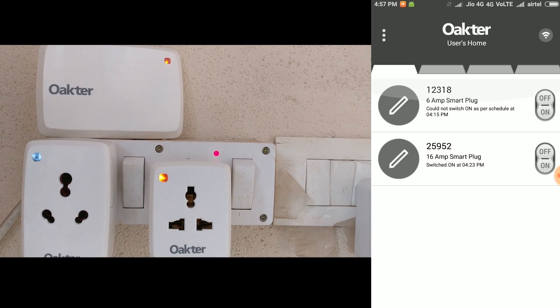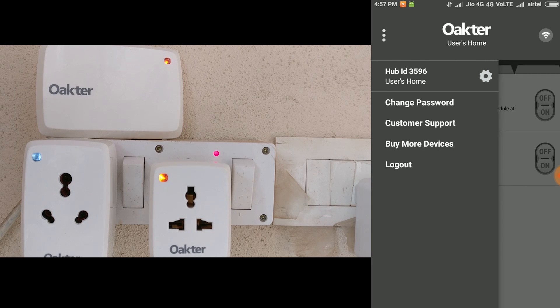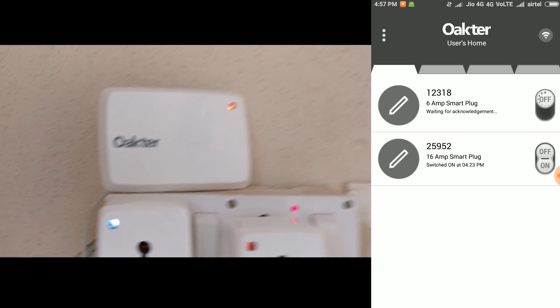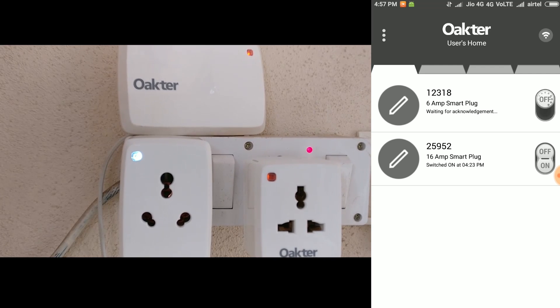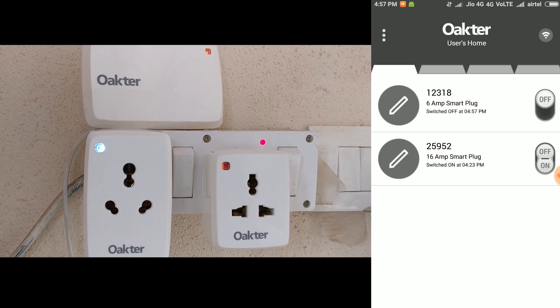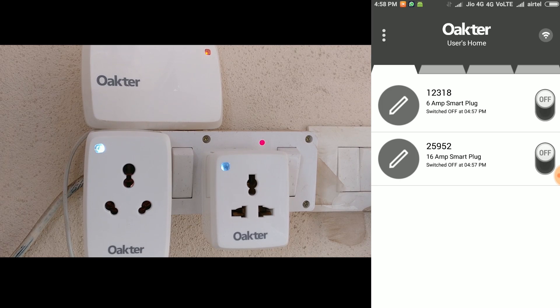Based on the previous state they were in, the plugs will switch on or off. I'm also running the app on the right side just to show you how it works in real time. The app is pretty simple to use — the home page itself shows you all the plugs that you've bought with the device. You can switch the plugs on and off wherever you are. If you're on a GSM network you can be on another continent and still switch off your Giza or your air conditioning.